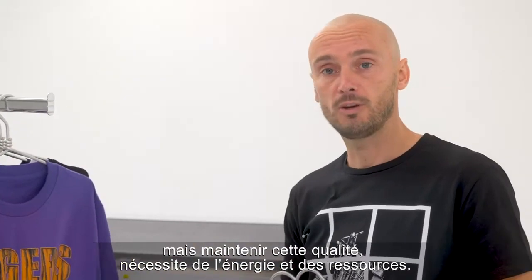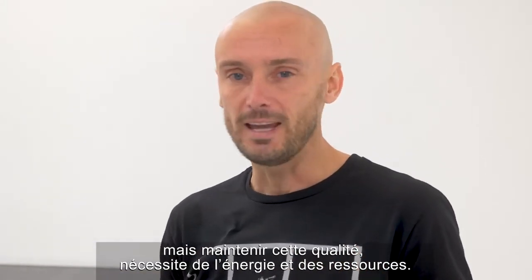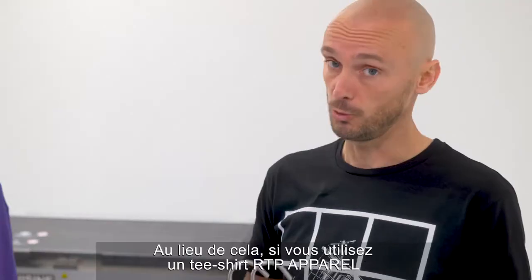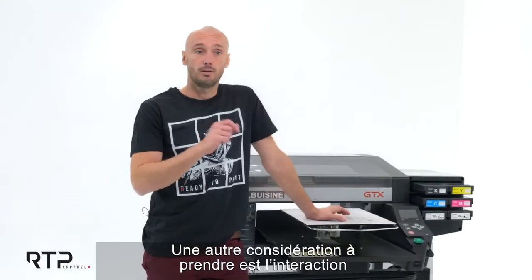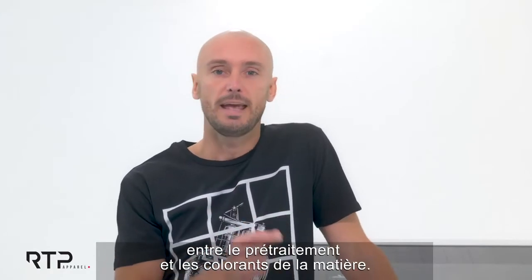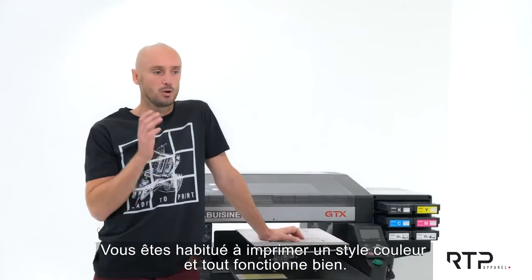I'm not saying that everyone in the market is printing incorrectly, but the point is that to maintain this consistency in quality it takes a lot of energy and resources. So rather than that, just use RTP Apparel and get rid of quality adjustments or losses. Another consideration is the interaction between the pretreatment and the fabric dyes.